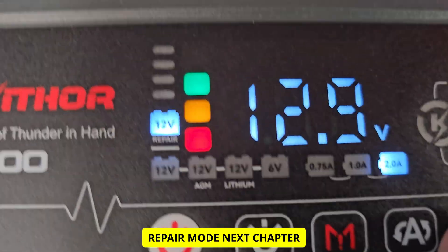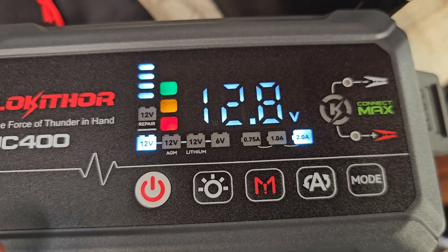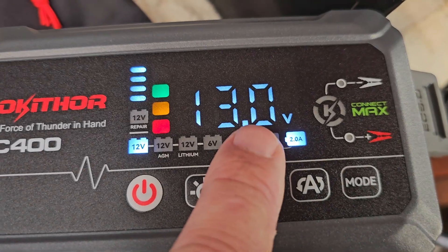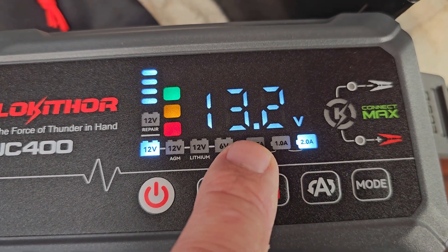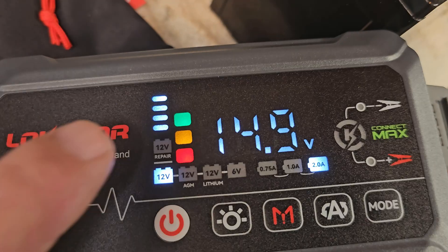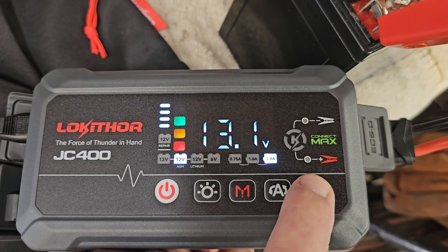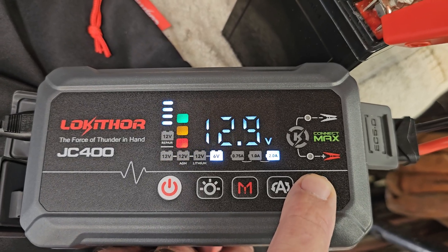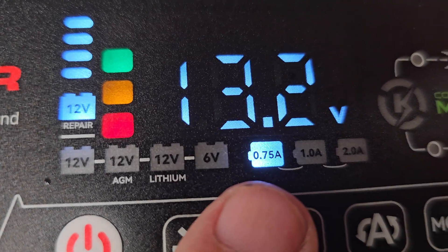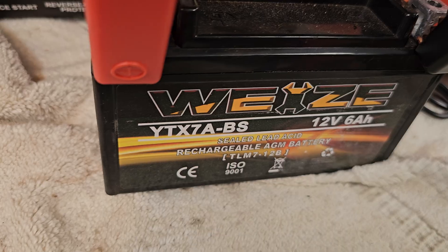If you want to repair a battery, that option is also there — it has to be plugged in for that. Once fully charged, it'll show fully charged. If you have a battery that's less than one volt and it won't detect it, use force jump mode — hold that for five seconds — then you can do battery repair and go to the mode button. Small batteries will most likely want the three-quarter amp or 0.75 amp setting.